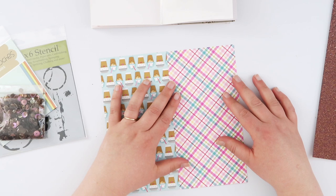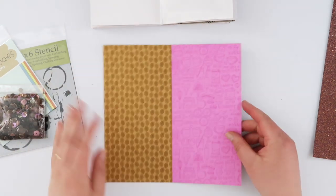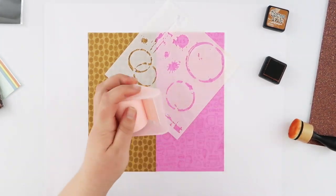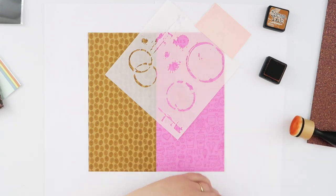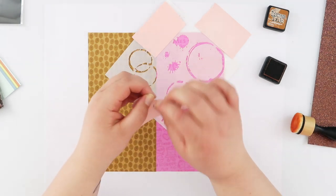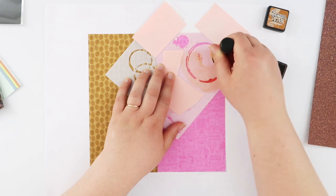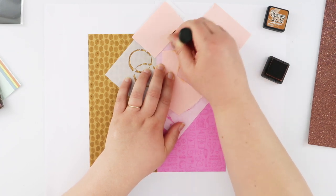I've taken those two papers from Doodle Bug Design and trimmed them down to the same size as my travelers notebook pages. I'm just gonna washi tape them together on the back, creating one piece of paper, because I'm going to do a little bit of ink blending using this Crafters Workshop ink splotch stencil. I've popped my pattern papers onto a little bit of scrap paper so I don't get my desk all inky, and I'm using a little bit of post-it tape to block off the parts of the stencil I don't want to use.